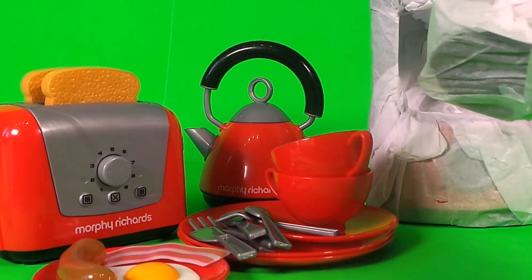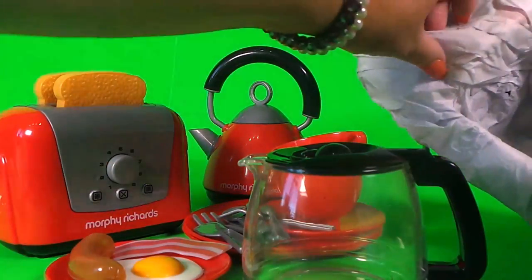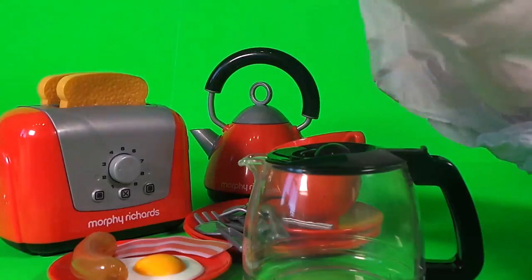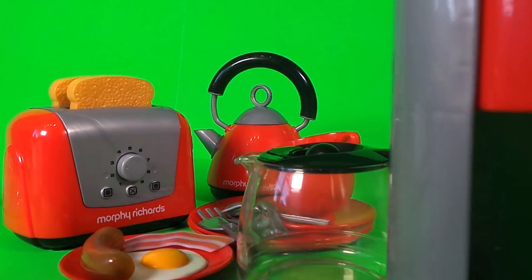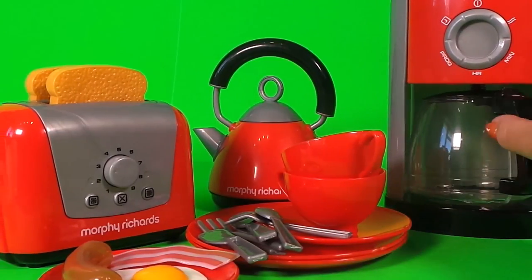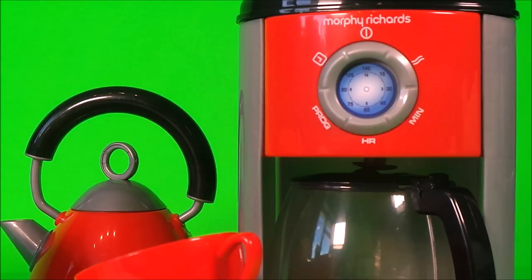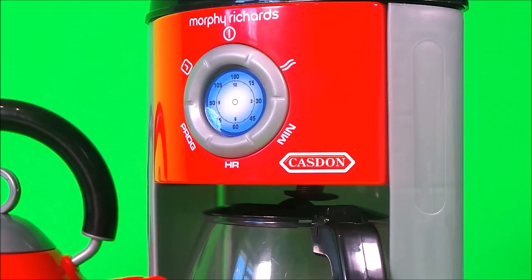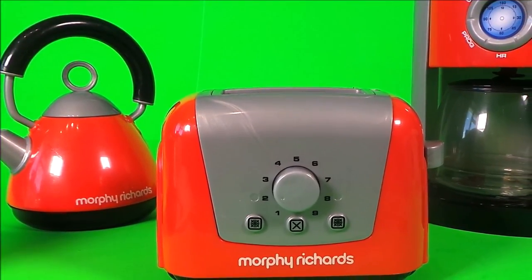Now we have the coffee pot to unwrap. Here's the jug and here's the coffee pot unit — we can put the jug underneath. Now we're going to add some stickers: sticker one, sticker two, and sticker three.